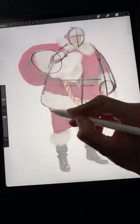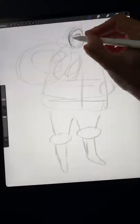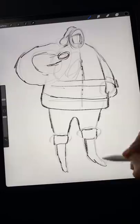Step 3: Sketch over your reference. Don't trace every detail, but find the big shapes. Then remove your reference and keep refining by fading your current sketch and drawing over it.